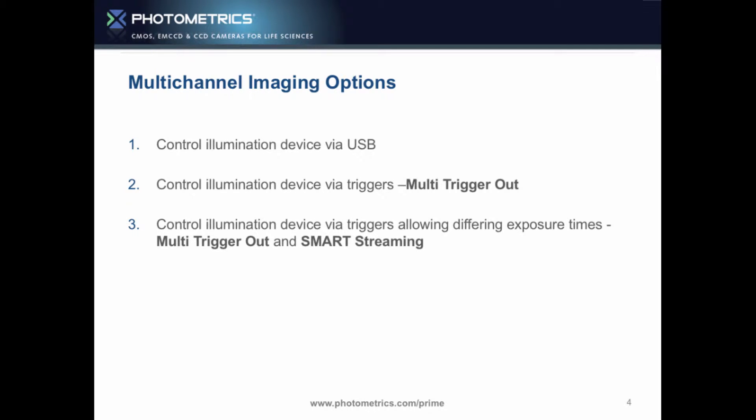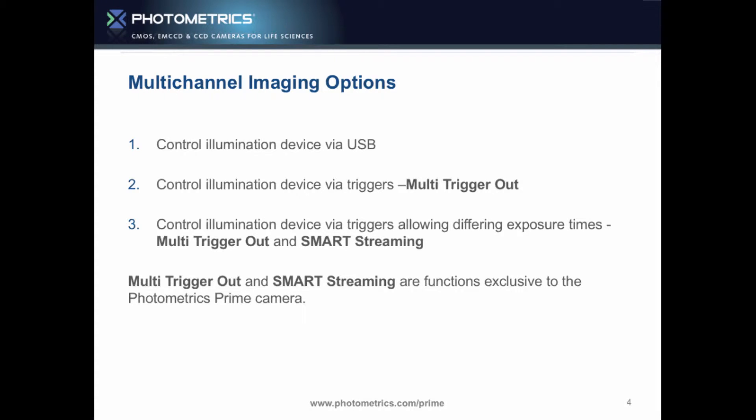An alternative is to use multi-trigger out combined with smart streaming. This allows you, instead of just triggering to move between different LEDs, to go — say — 10 milliseconds, 50 milliseconds, 10 milliseconds, 50 milliseconds — and actually change the exposure time between those without slowing the system down at all. These functions are exclusive to the Photometrics Prime.